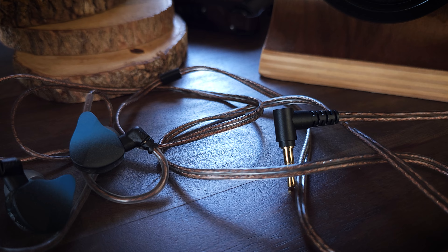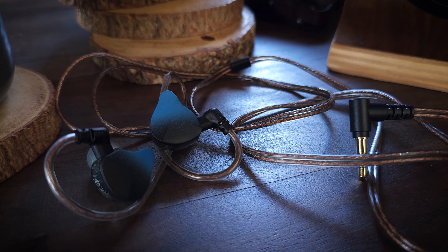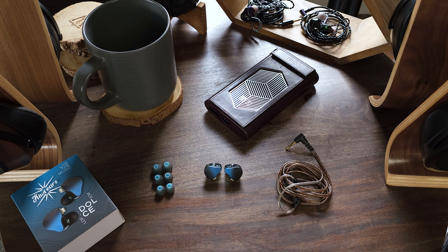The cable is also decent for the price — it's not the best budget cable I've seen, but it gets the job done. Right up front, I will tell you that this is a really good budget set. I've been listening to this set quite a bit, trying to determine whether or not I prefer this over the Wanner. For those of you who don't know, the Wanner has been my top ultra-budget set for quite some time because of its tuning — it's simply exceptional at the $25 price point.